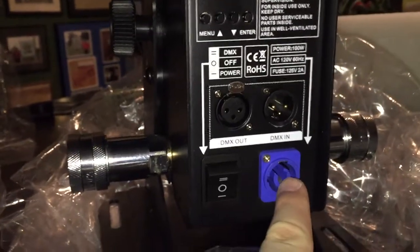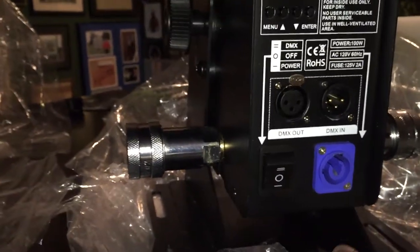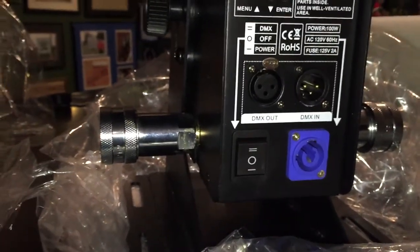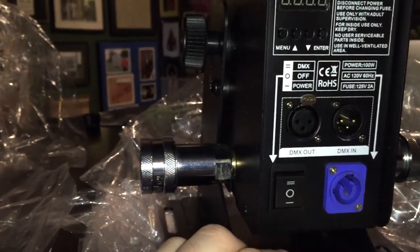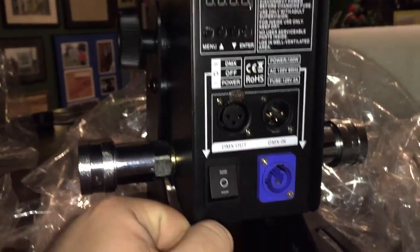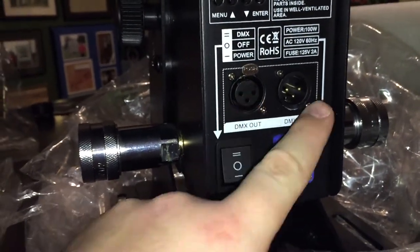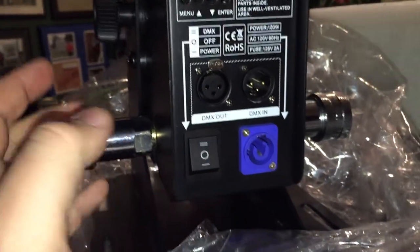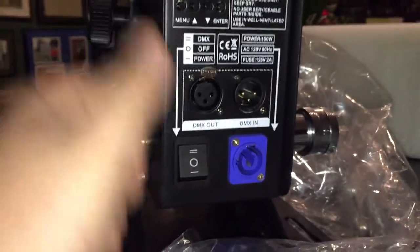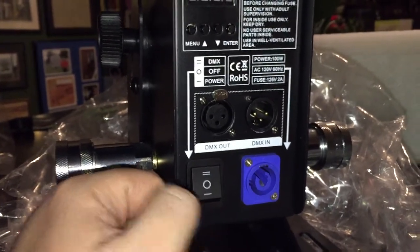It also has PowerCon, which I'm a huge fan of. I like PowerCon over IEC. We're starting to see a lot more fixtures come with PowerCon. Now it has three settings — really two. You've got your main off setting. If you click it up to the two lines for power on, you get your DMX, which activates the DMX channels. You have your DMX out and your DMX in, so you can continue daisy-chaining this throughout the rest of your rig, or just daisy-chain it to the rest of the CO2 cannons on the stage.